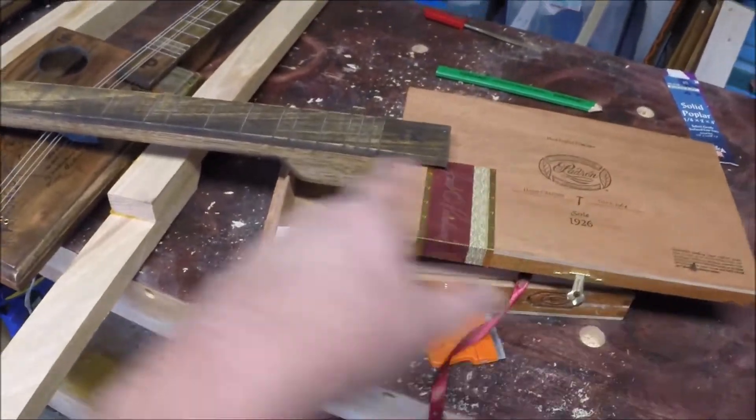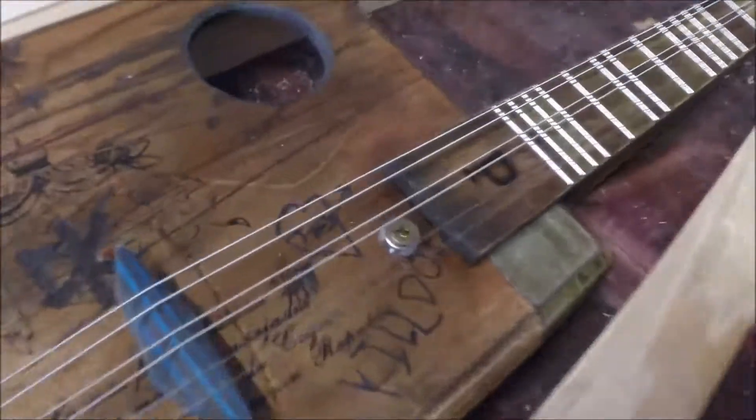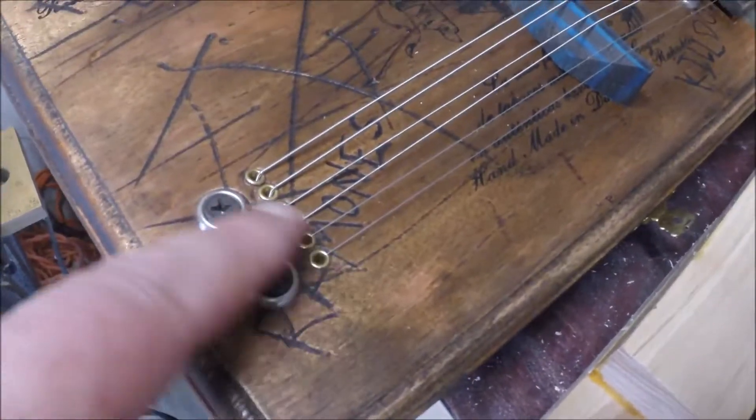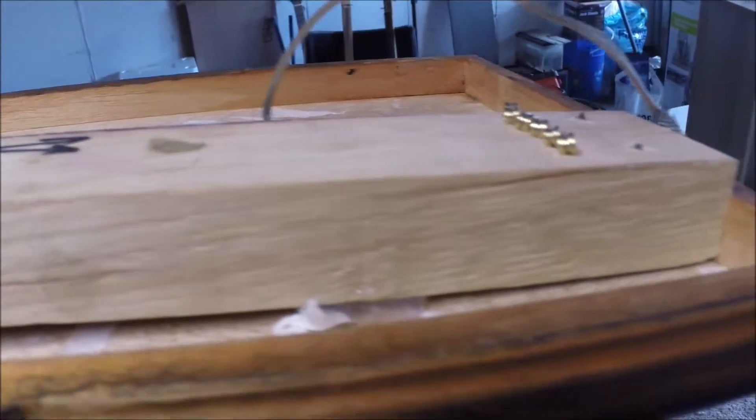So if you've got a box that's got an angle, she looks like that. To attach it, you can stick a screw there, a couple screws back there. These strings are actually holding it in place.